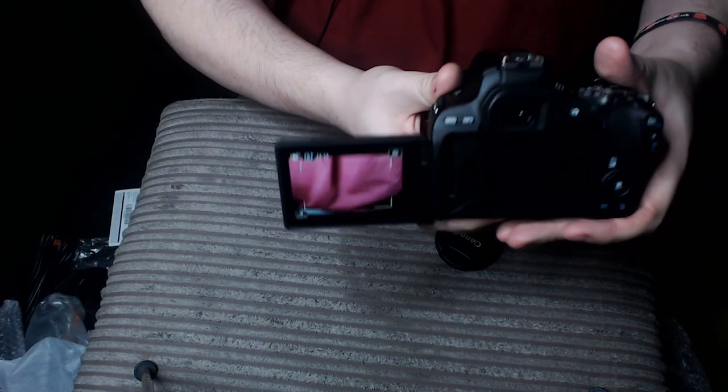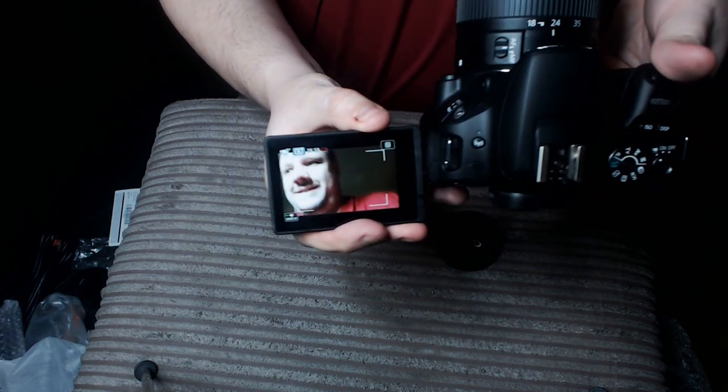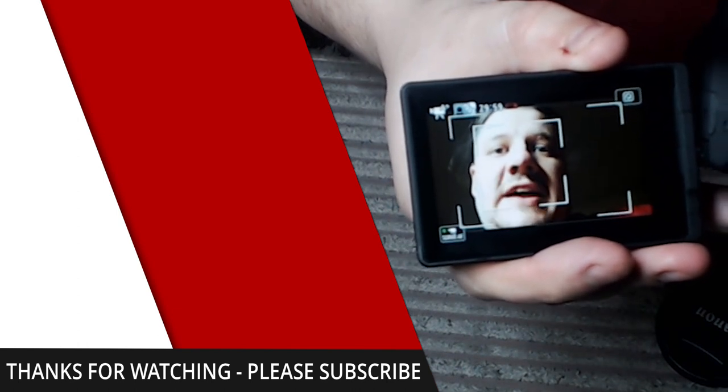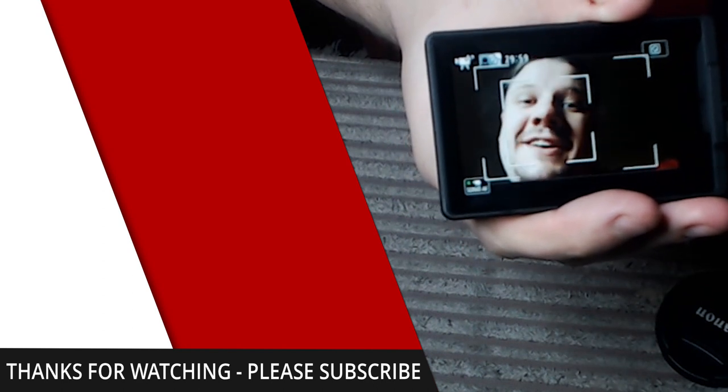Set the video — there you go, get to see my face. Hello! Now, I'm going to do a full review on this camera in the coming weeks, so stand by for that. But this has been my unboxing. I hope you liked it, and I'll see you soon. Goodbye!